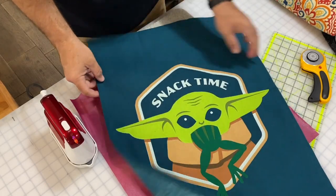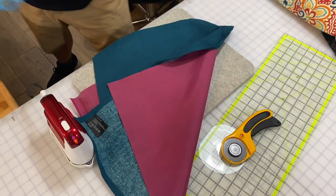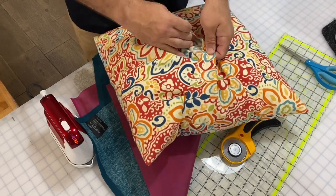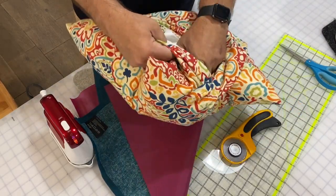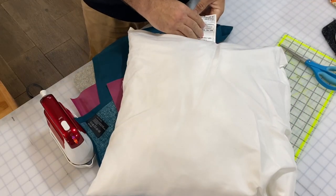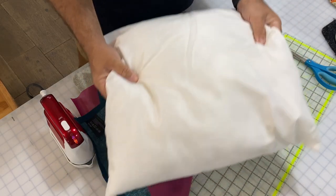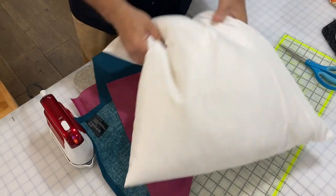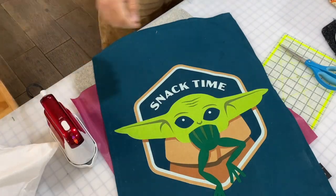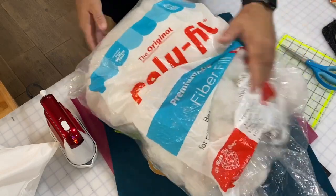We'll need an iron, an ironing board. I'm going to use a rotary cutter and a grid, an acrylic piece, or you can use a pair of scissors. You'll need something to mark with, and something to stuff it with. This is a pillow I made for my own house out of some fabric I love — envelope style with a pillow form. This is a standard pillow form, probably 18 by 18. Instead of using a pillow form, I'm going to use some polyfill left over from another project. It's a little cheaper and you can stuff it as thick or thin as you want.